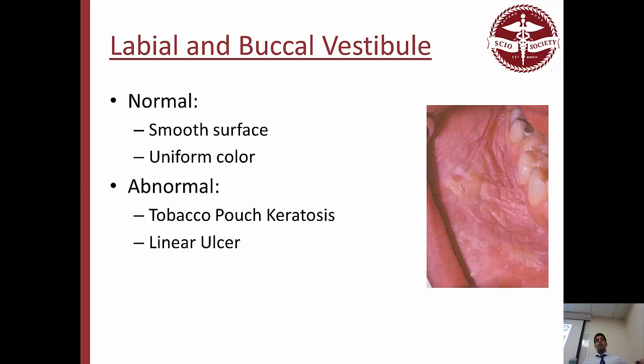Labial and buccal vestibule — the space between the gingiva and the labial/buccal area. Normally: smooth surface, uniform color. Abnormal: if you chew tobacco, you'll see tobacco pouch keratosis — foldings that look kind of white and scaly. Not good. And ulcers can also happen in that area. So to summarize so far: labial mucosa — minor salivary glands normal, mucoceles abnormal; buccal mucosa — fibroma and lichen planus abnormal; labial buccal vestibule — tobacco pouch and linear ulcer abnormal.